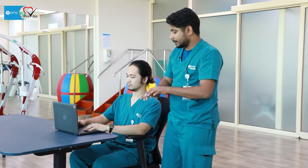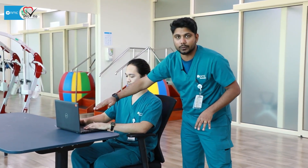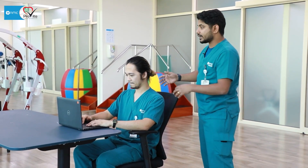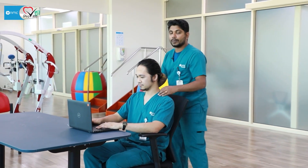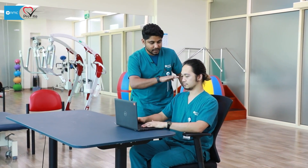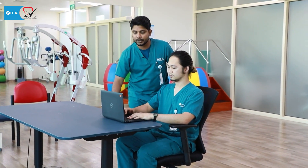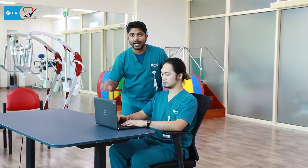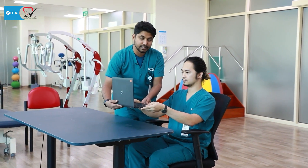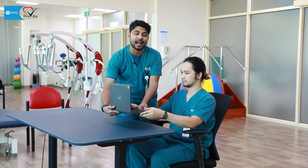When using a laptop on the bench, you should always rest the shoulder, rest the elbow, rest the wrist — then start typing. Also, as you can see, he is looking downwards, which causes more strain on the neck. I recommend adjusting the table or screen to eye level. If you cannot change the table height, put some books under the laptop to raise it to eye level.